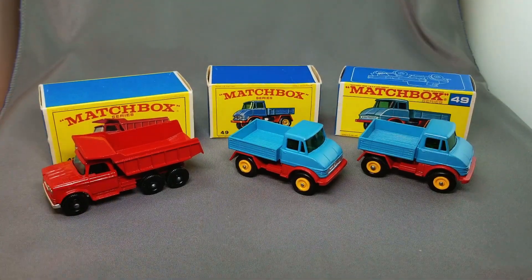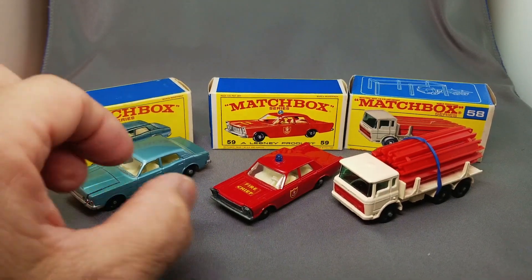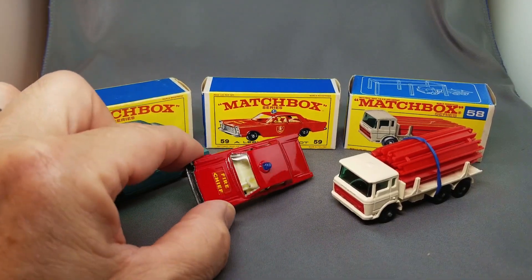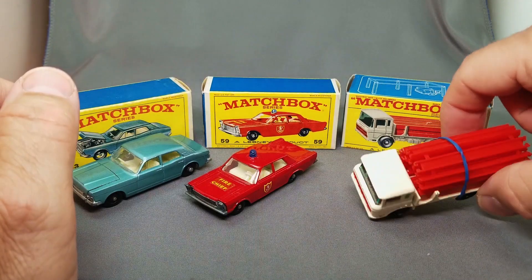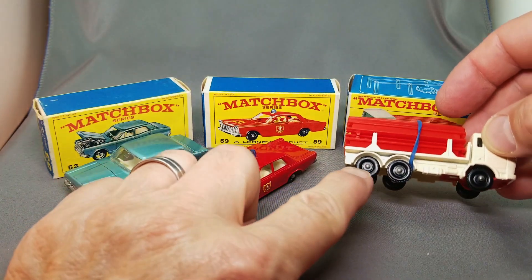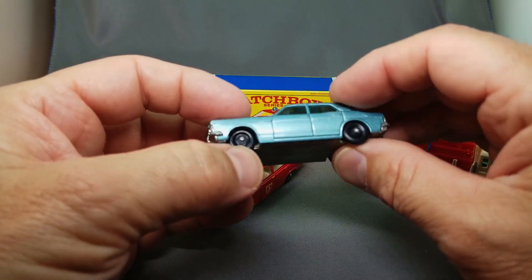Here's the number 53 Ford Zodiac — that one has the hood that opens, chrome engine underneath, and a spare tire. Really nice. Number 59 is probably the most popular — the police cruiser, probably the most popular of all the early Matchbox. Beautiful red, this one with the sticker as opposed to the decal. Then the 58 girder truck with the original rubber band and all the girders still joined together from the factory. Beautiful cream color — really like that one. Always have to check the tires on a Matchbox because tires can come with little cracks or nubs.